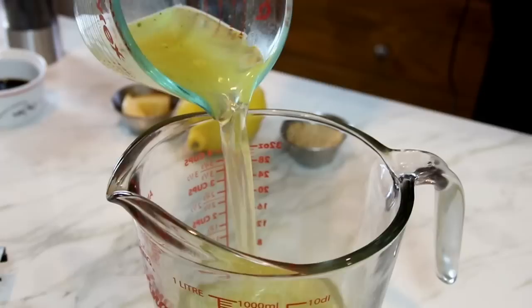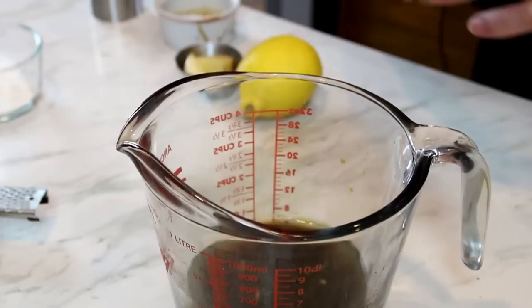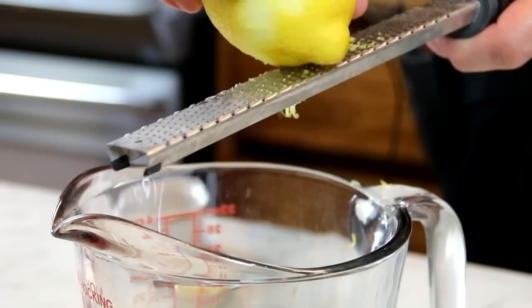To make the sauce, I'm going to combine a cup of chicken stock — you can use vegetable stock, whatever you like, but it is chicken so I like chicken stock — with two tablespoons of soy sauce. Three tablespoons of brown sugar just to bring out that sweetness and balance out the flavors. Then the zest of half a lemon. You don't want to go too far into the white part otherwise it will become really bitter, just the surface. I just love the smell of zesting lemon.